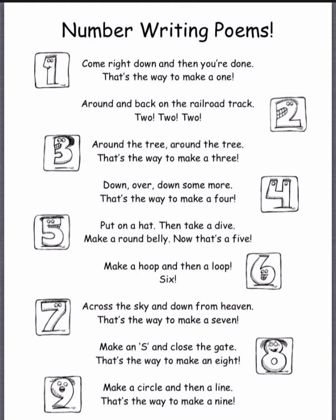Make a circle and then a line. That's the way to make a nine.